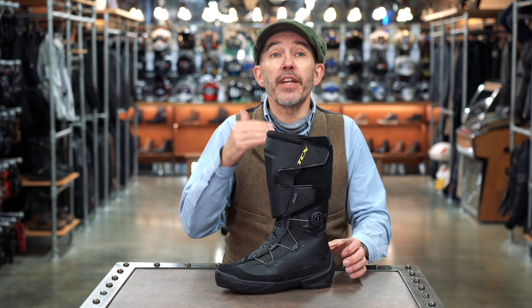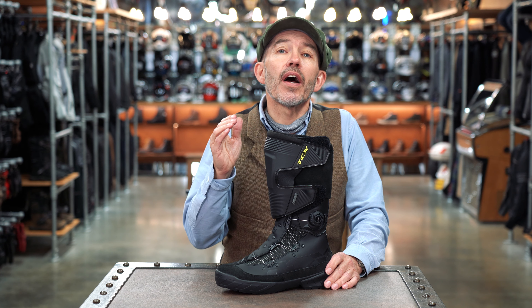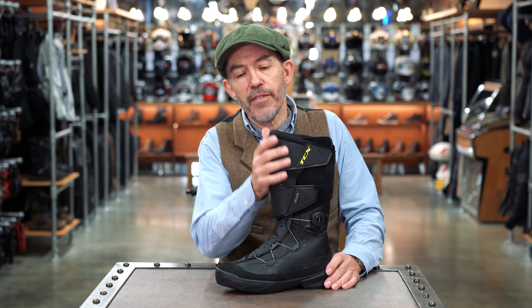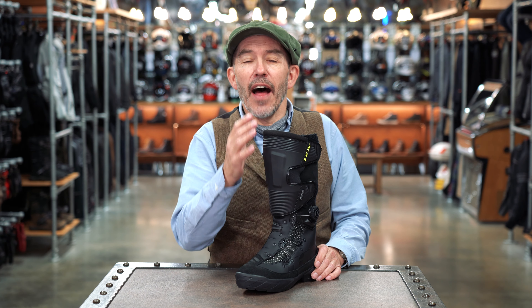It is new for, or part of, TCX's 2022 range. We're recording this review in October 2021, and the boot's due with us any time now. It is a boot that is aimed, I think, at the road rider who wants a bit of an adventure look.